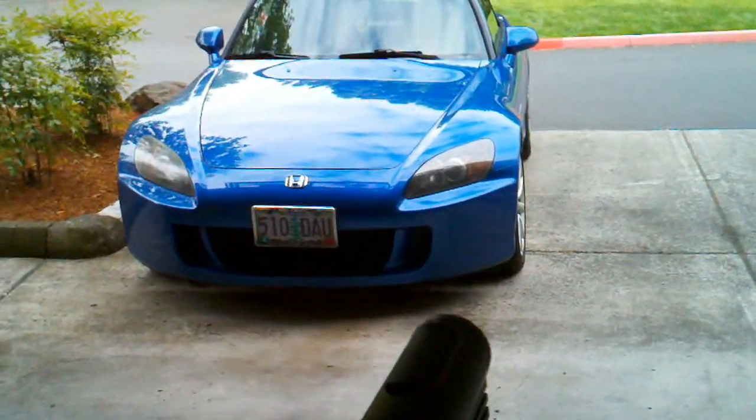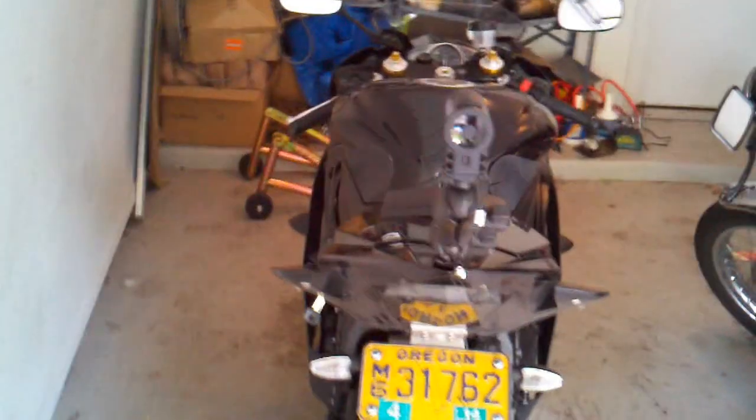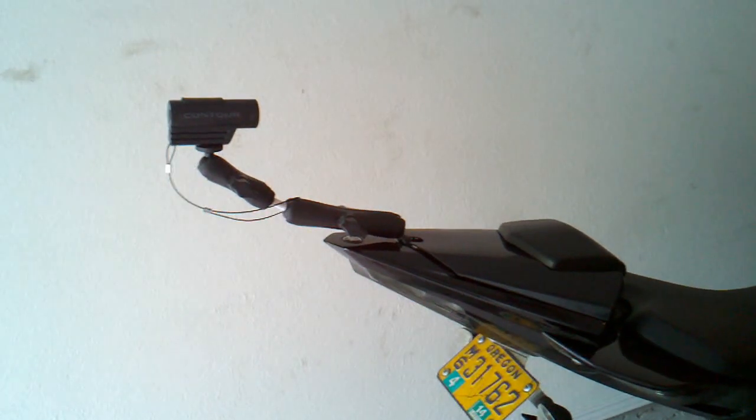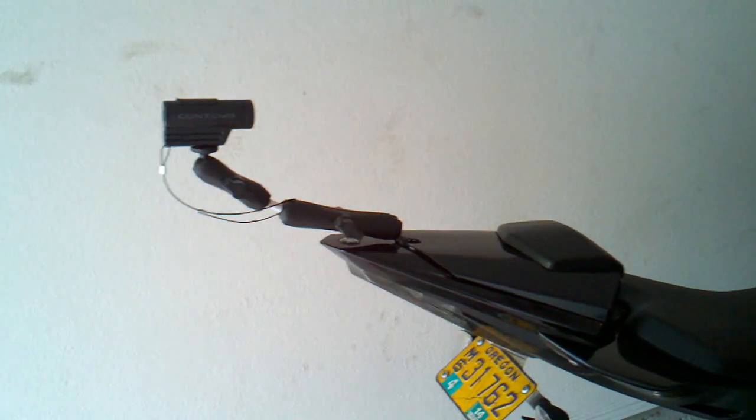But this should give me a reasonable tail camera. So yeah, there it is — we'll see how it works in a bit.